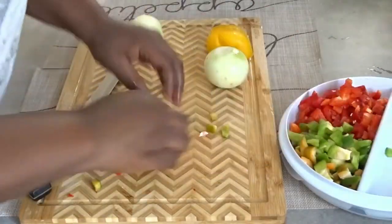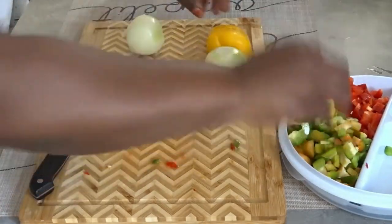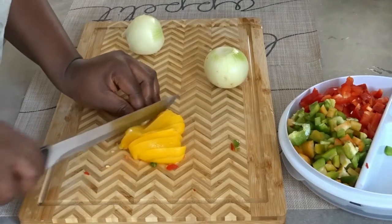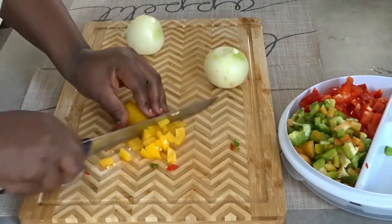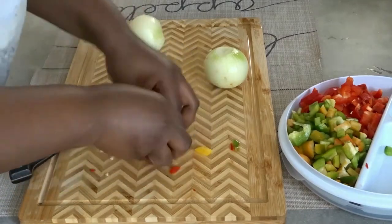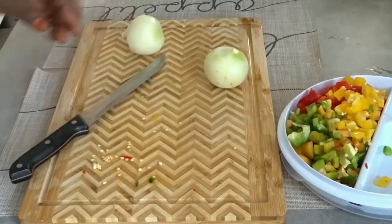If you need to follow Top Concepts, please don't forget to subscribe, like, share, and hit the notification bell. This channel is all about beauty, lifestyle, and food content. Please help my channel grow by subscribing. I'm uploading an updated version of this recipe.